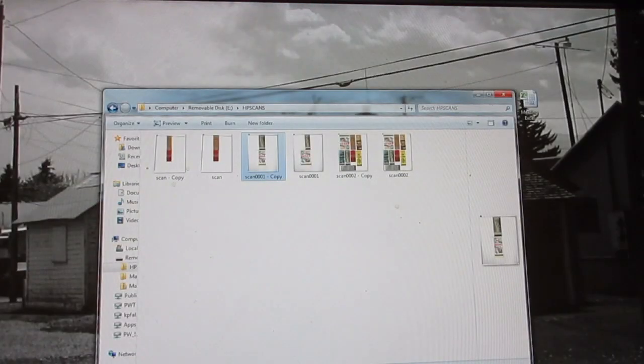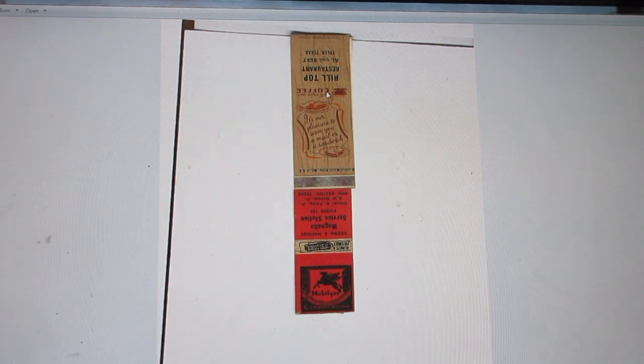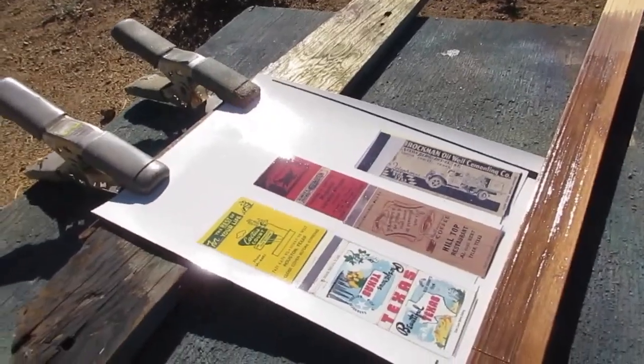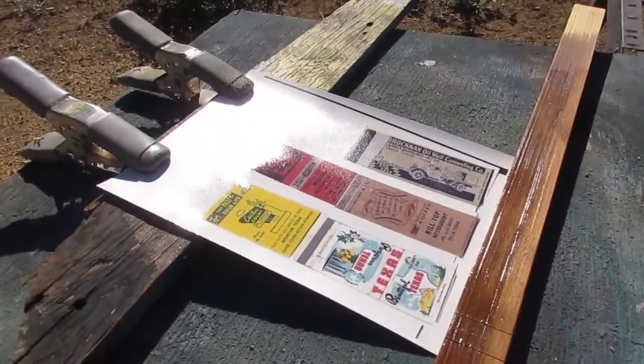This is a fairly short neck so we have four matchbooks total — one, two, three, four. The fretting will take up a little bit of space and I may need to work in another one somewhere. I'm going to print these on white decal paper — I don't like clear paper, but white decal paper — then spray them with three coats of clear gloss with drying time in between, and they'll be ready to apply to the neck.